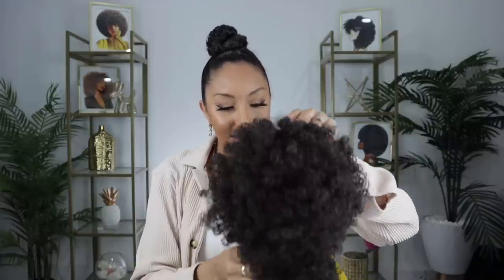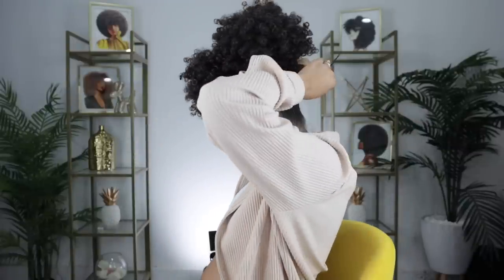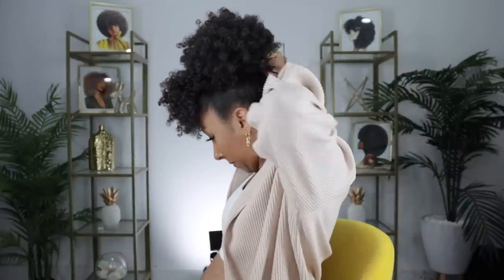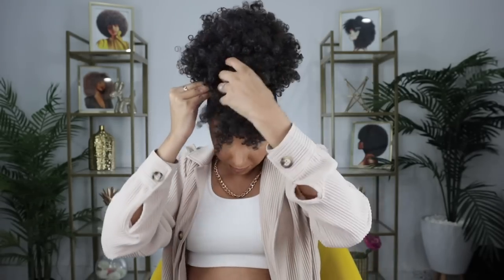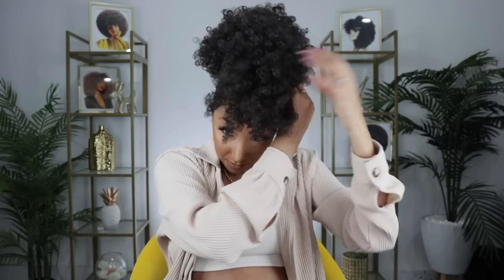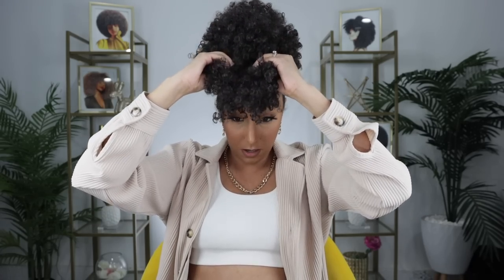Let's open it up with the drawstring a little bit. I'm going to clip on the bangs — oh, that's so cute. Put it over my bun and then just pull the drawstring, put it nice and tight, make sure it's covering your whole bun. I'm going to wrap this around so you don't see the string. And then my bangs aren't clipped on — secure it.